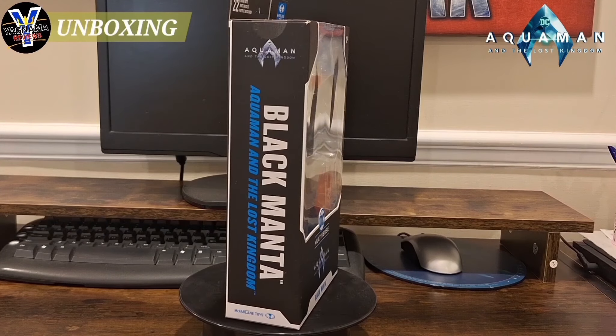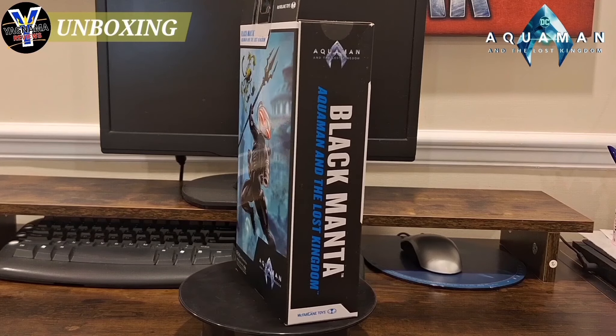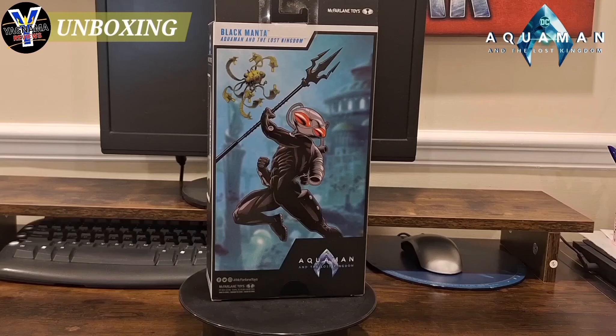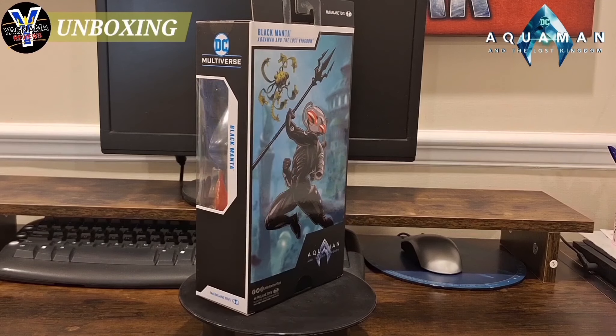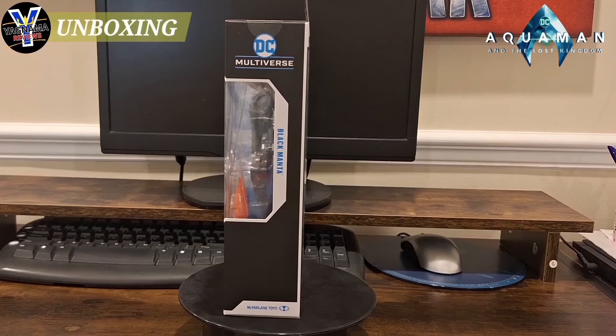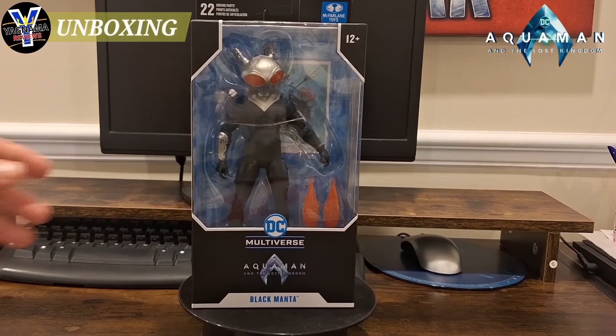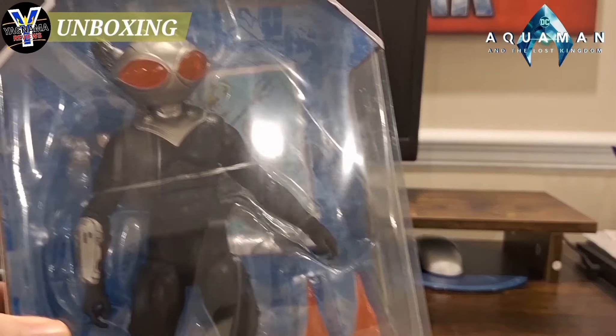I wasn't quite sure if I wanted to spend $35 when I could put it towards another figure I wanted for my collection. But I've got all the other Aquaman movie figures, so I might as well have the villain of the whole two-movie story arc. So I picked him up for the price, and as you guys can see, Black Manta is looking pretty decent.